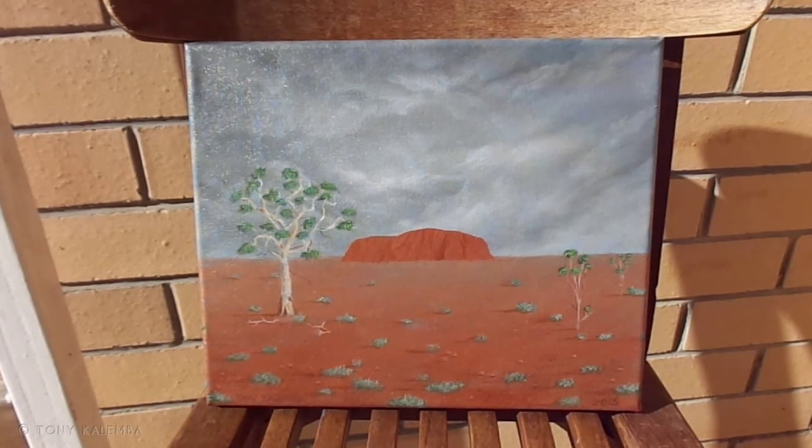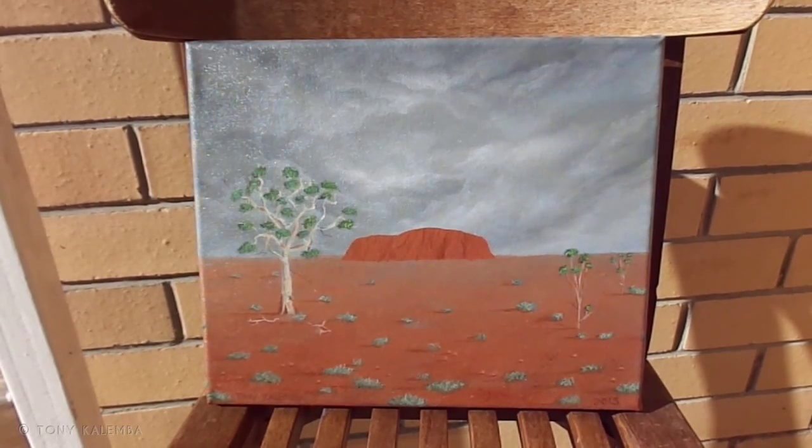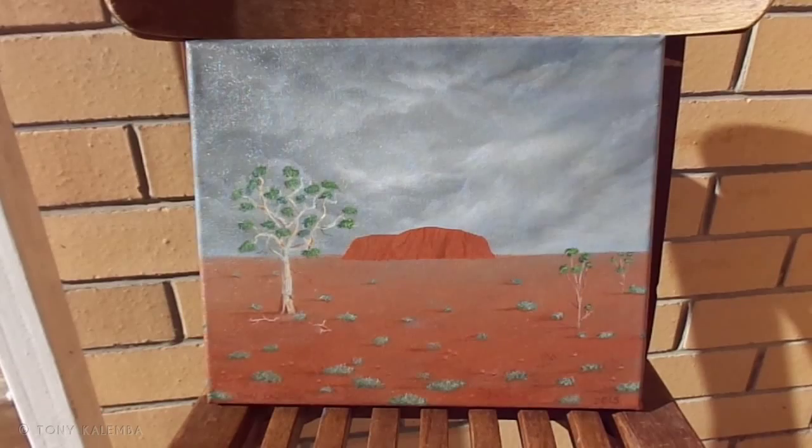Hey, how are you going everybody? Just thought I'd show you this piece — Ayers Rock. It looks a lot better. It was hard taking a photograph of it, so it's a lot easier to show you what it looks like now. Pretty happy with the way this one turned out actually, really really happy.